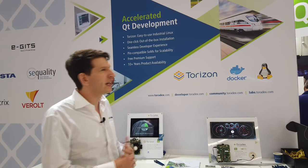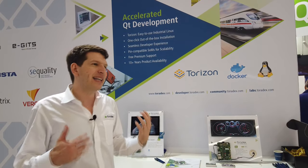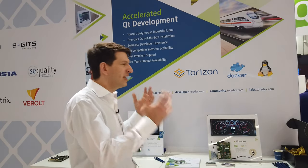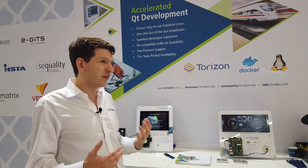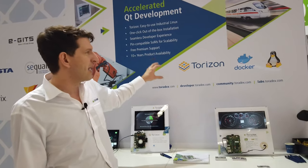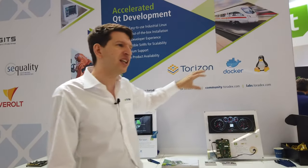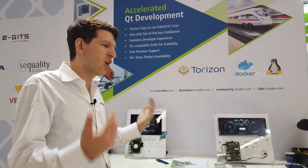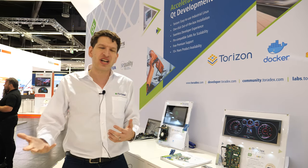We also see a lot of uptake from people coming not from traditional embedded Linux — they come maybe from application development, from Windows development, or even from microcontroller development. For them, Torizon makes it much, much easier, but they can still take advantage of the Linux ecosystem, which provides a lot of frameworks and drivers such as AI, vision, and so on. So they can really take advantage of both ease of use and the large ecosystem.